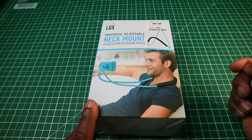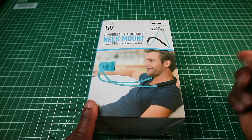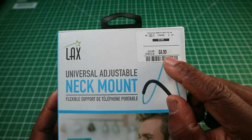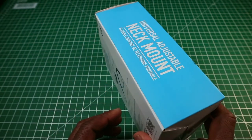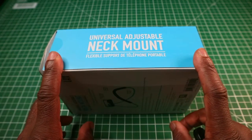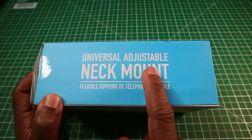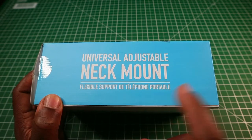I bought this from TK Maxx for £4.99. I don't know if Amazon sells this — they might — but I know you can get them off eBay, so my guess is you can probably get them off Amazon too. On the side it says: universal neck mount, flexible support, telephone portable.